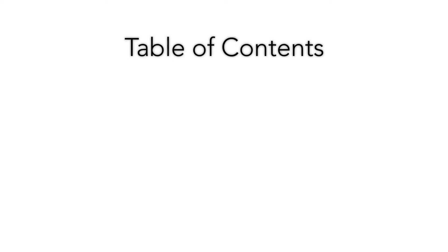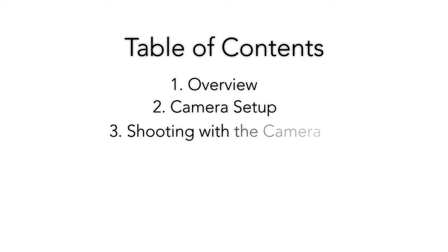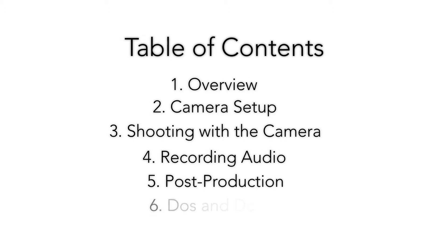In this video series, we'll start with an overview of the Canon C200. Then we'll cover how to set it up, how to shoot with it, how to record audio, how to edit the video files, and finally, a few practical tips for properly using and caring for this camera.